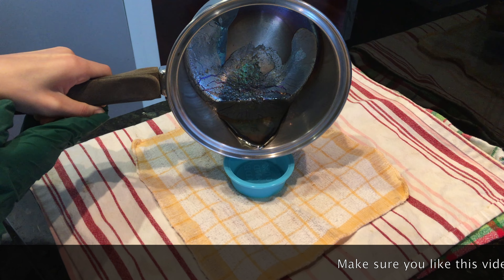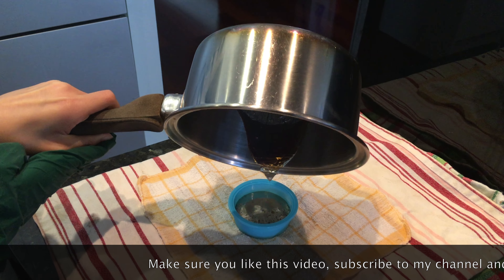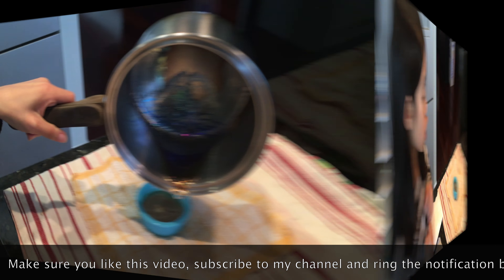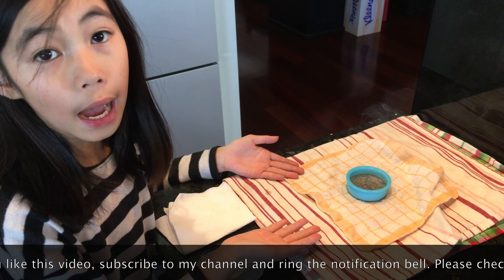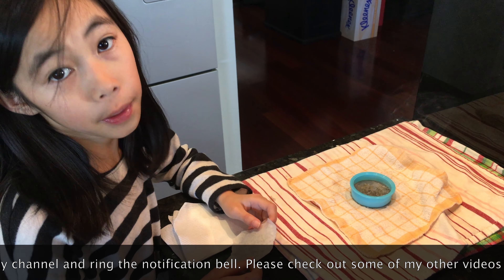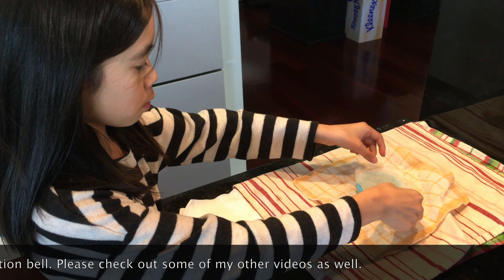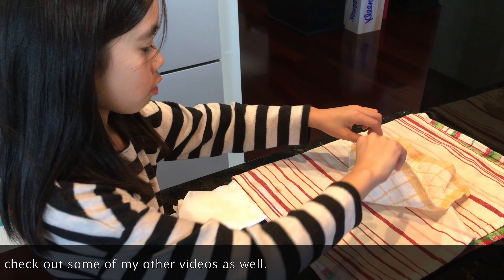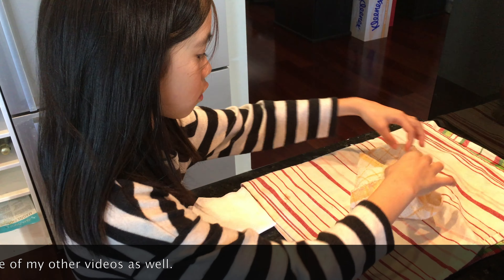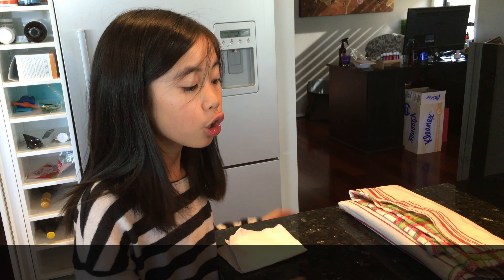So we're just going to drop it in and then we're going to wait for it to melt. If you see any gunk, use a fork to get it out and put it onto your paper towel. Now all we have to do is wait for our bismuth to melt. Now that the bismuth has melted, we can go on to pouring it in our silicone mould.